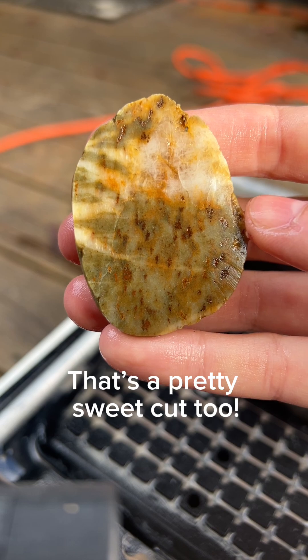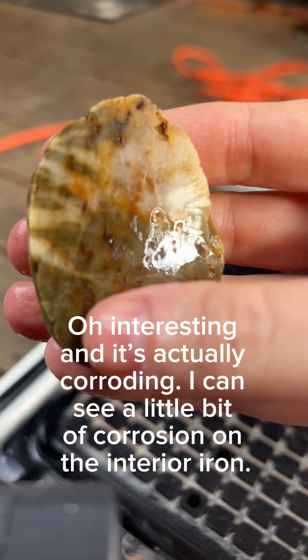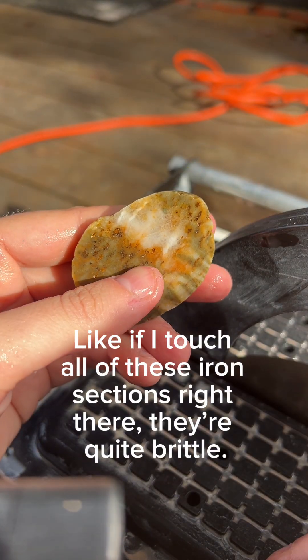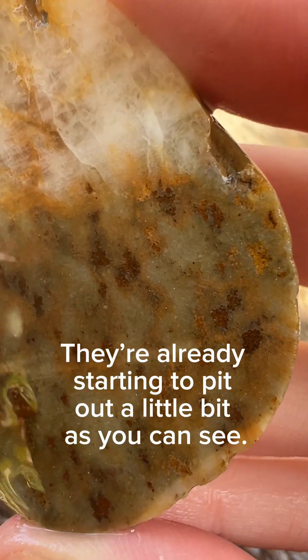That's a pretty sweet cut too. Interesting — and it is actually corroding. I can see a little bit of corrosion on the interior iron here. If I touch all of these iron sections right there, they're quite brittle. They're already starting to pit out a little bit as you can see.